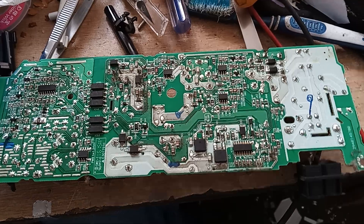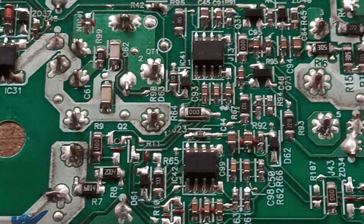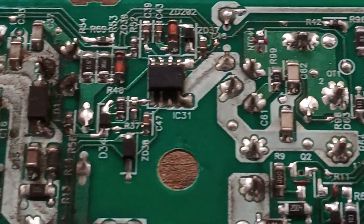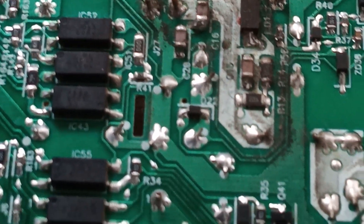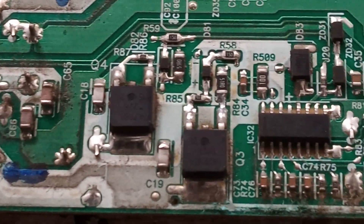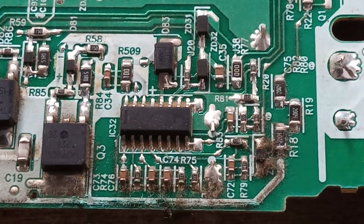Let's just take a closer look at things, just trying to see if we'll see anything out of the ordinary. Most likely when we have a 12-volt issue, we have to look at this side, all the way down here. I can see some corrosion here. I don't think that will be the issue, but you never know.